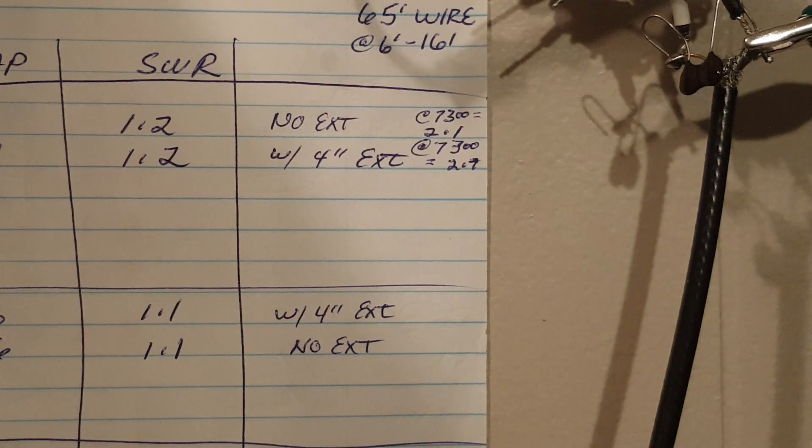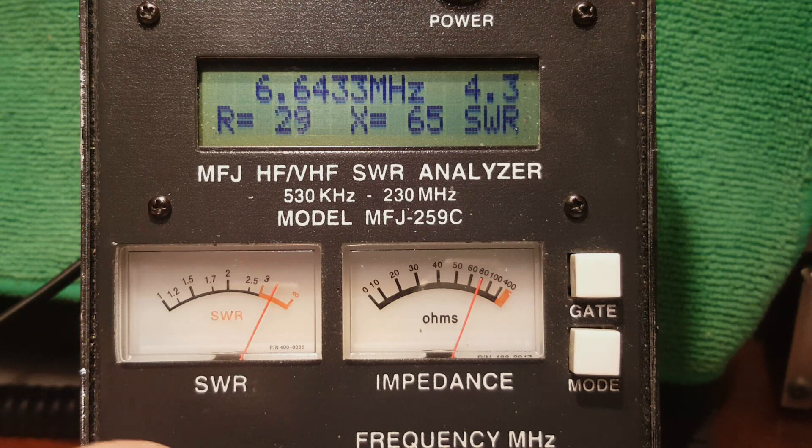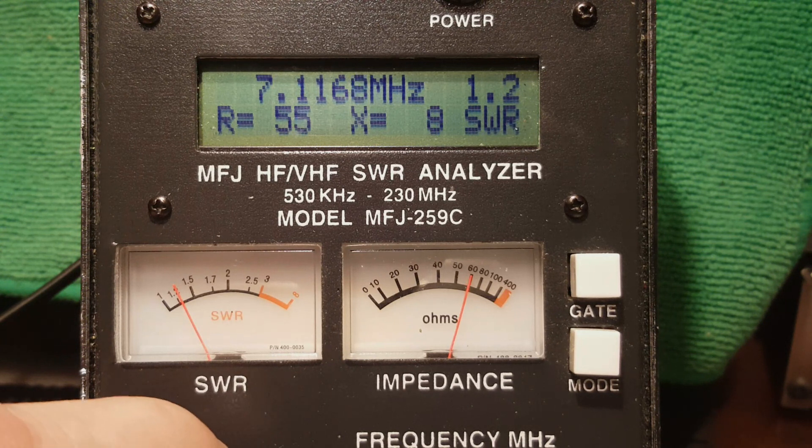I have the wire connected to the 81:1 tap on the UNUN. We'll see where the resonant frequency lies and what the standing wave ratio is. Resonant frequency is about 7.116 MHz, SWR 1.2 to 1.